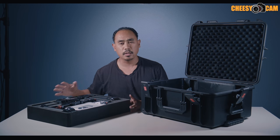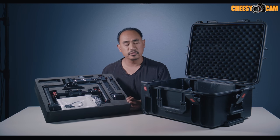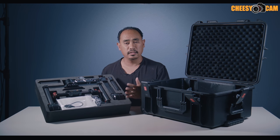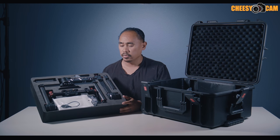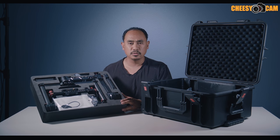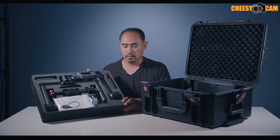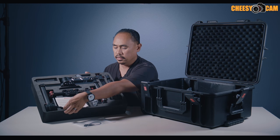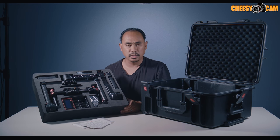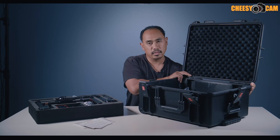I pulled the top tray out and you can notice how well everything is packed up. This foam is very dense — it's not like the foam in their other gimbals that was kind of pliable and soft and felt like it would eventually wear out. This is very dense custom cut foam, and everything is laid out nicely with a place for each item, plus there's a bottom tray inside the case.